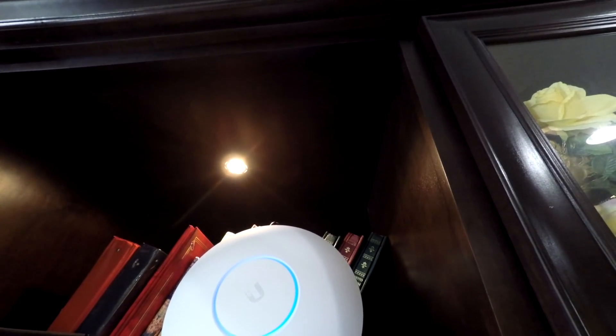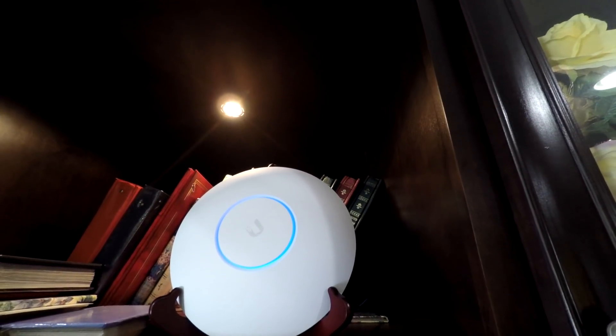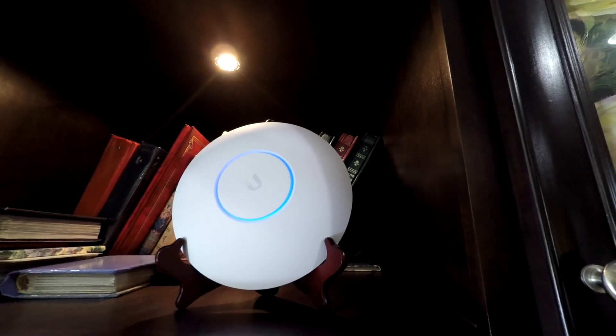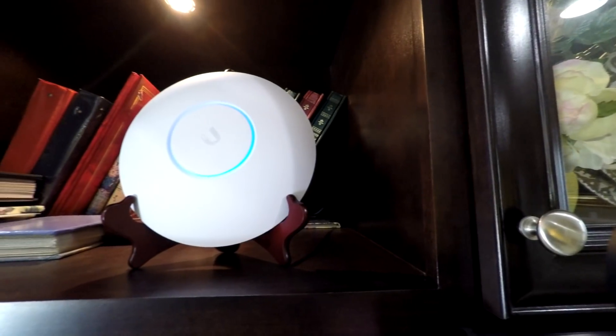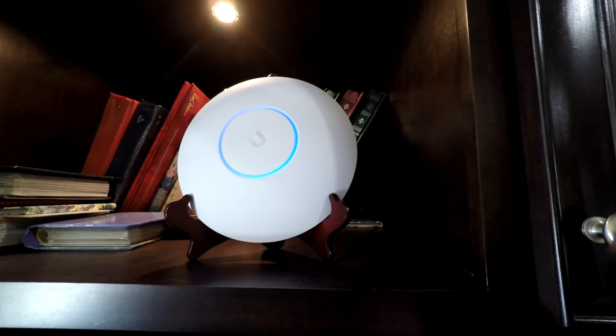Overall, I've been very happy with the UniFi platform and I'm looking forward to completing my setup with the UniFi router and switch. The WiFi performance is incredible, and new features are continuously being added with periodic software updates. Pricing and additional information is located in the description. Please leave a comment if you have any questions, and be sure to like and subscribe for future videos.